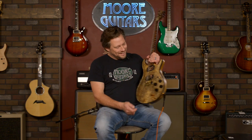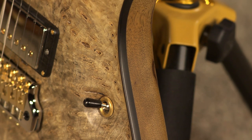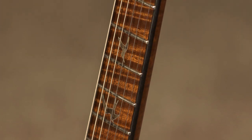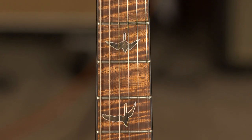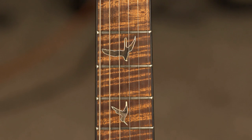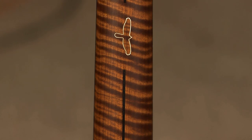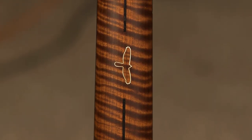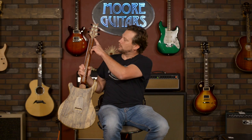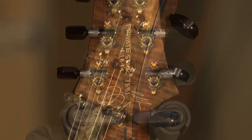It has ebony body binding and ebony neck binding. What's cool about this — it has a roasted flame maple fretboard and a roasted flame maple neck with our patented stripe, what they call a skunk stripe, with the 12th fret bird right there. We do that on almost all of our private stocks. The coolest thing about this guitar is it's signed by Paul Miles and Paul Reed Smith, so you get a little bit of history there.